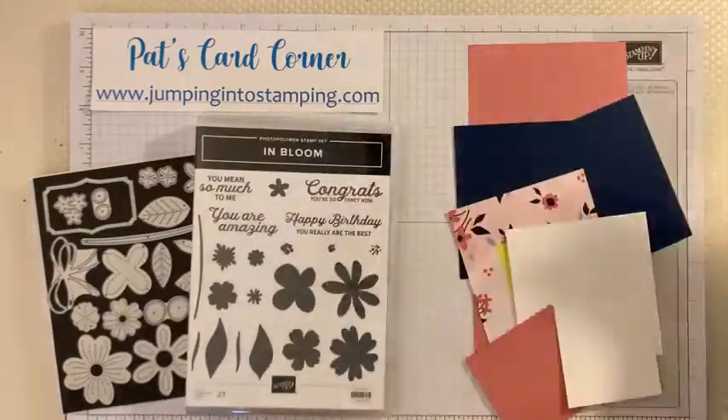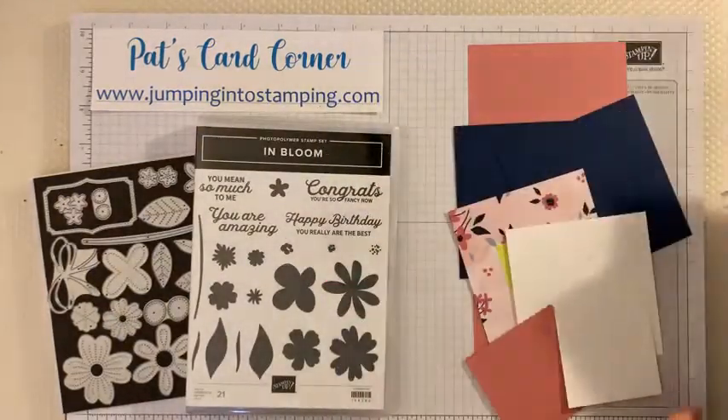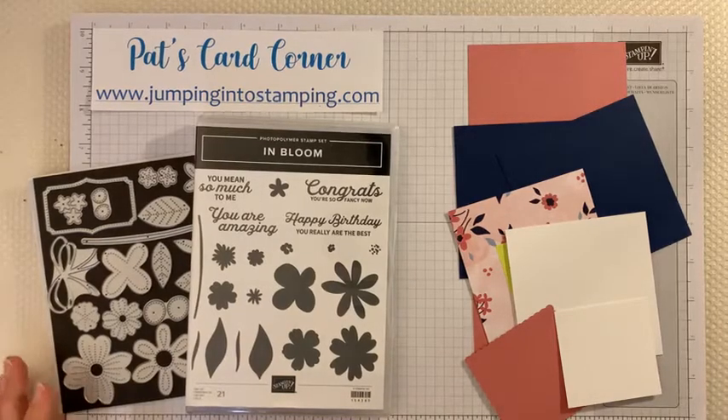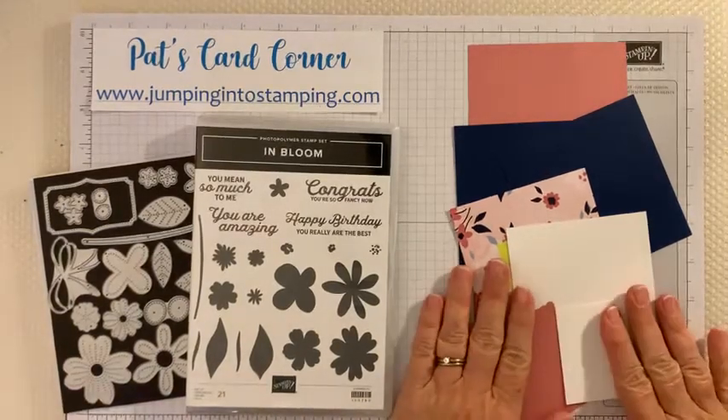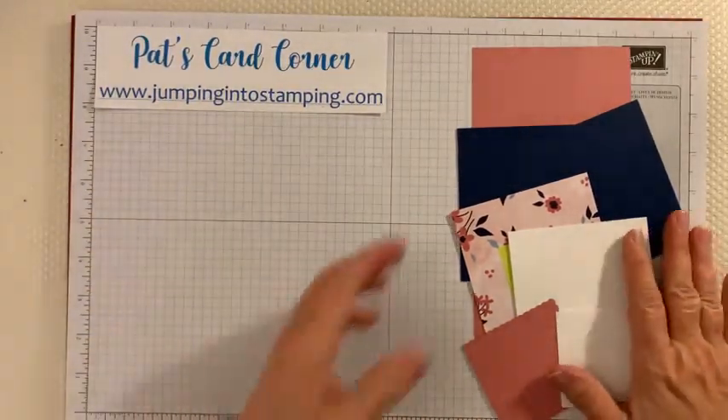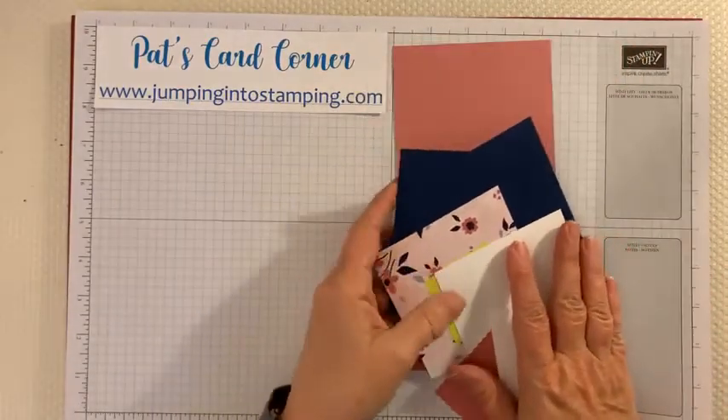I do have a lot of that extra paper. I'm going to be posting on my blog some card kits that you can purchase — they come with the card kits, some die cut blooms, directions, and all kinds of stuff. But tonight we are making a card using these products right here.